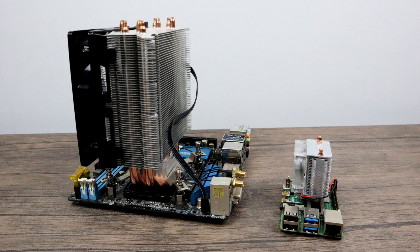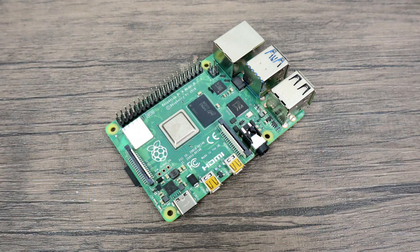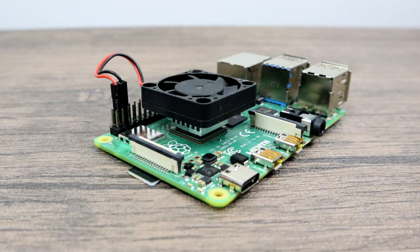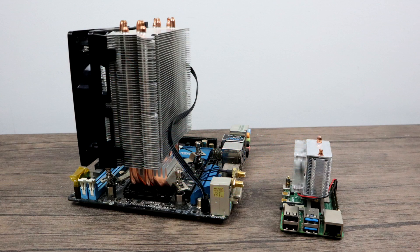So in this video, I'm going to do a quick assembly, and then I want to get into some testing. I'm going to test the Raspberry Pi 4 4GB without a heatsink. Then I'm going to add a 20mm aluminum heatsink, followed by the same 20mm aluminum heatsink with a 40mm fan on it. Then we'll move over to the Ice Tower with the fan on and the fan off.